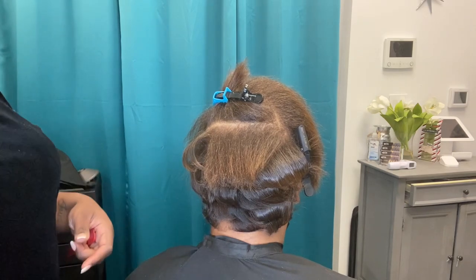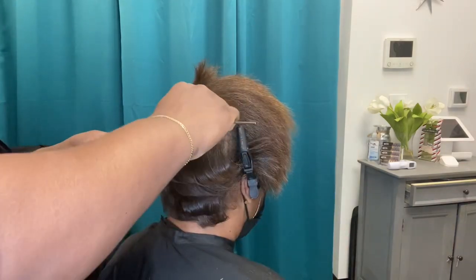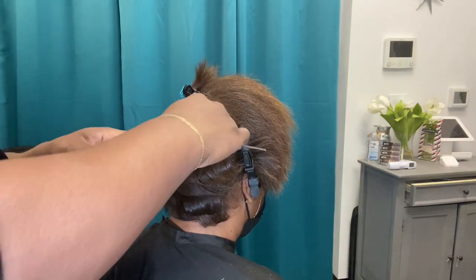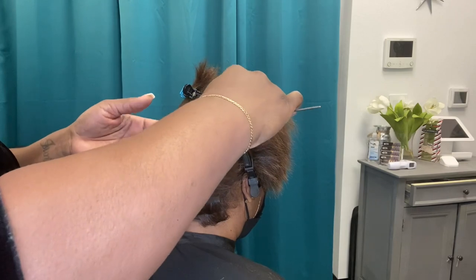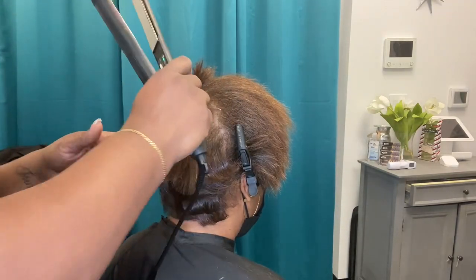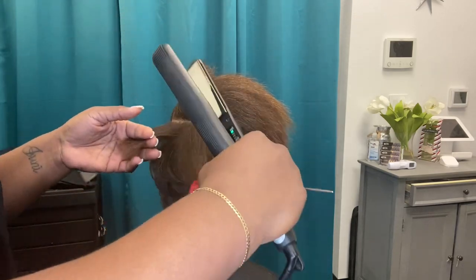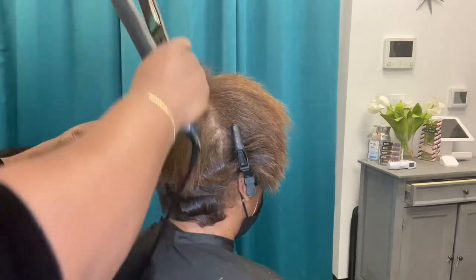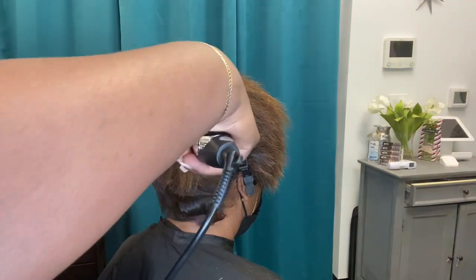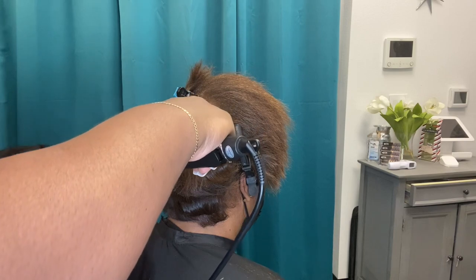So let's talk a little bit about flat irons. In this video, as a professional cosmetologist who sees my client every two to maybe four weeks, I'm using a titanium flat iron. Titanium irons are amazing. If you look at the plates of the iron I'm using, it is nice and glossy like a mirror and you don't see a coating on that actual plate.